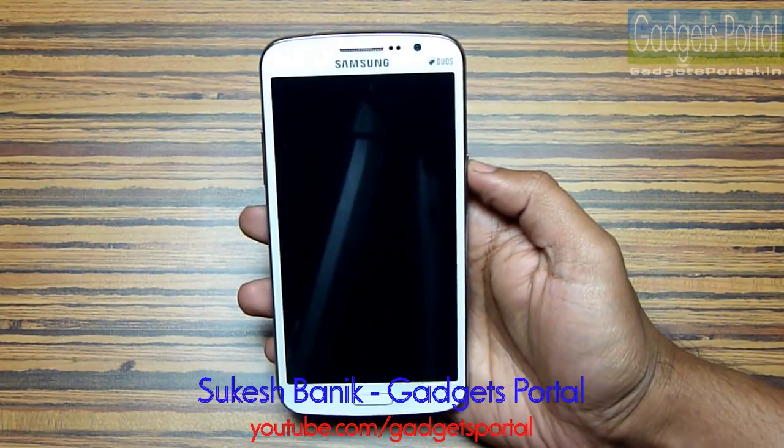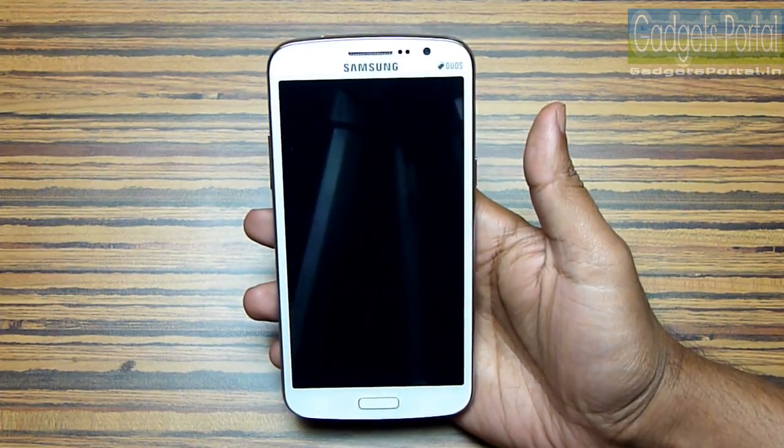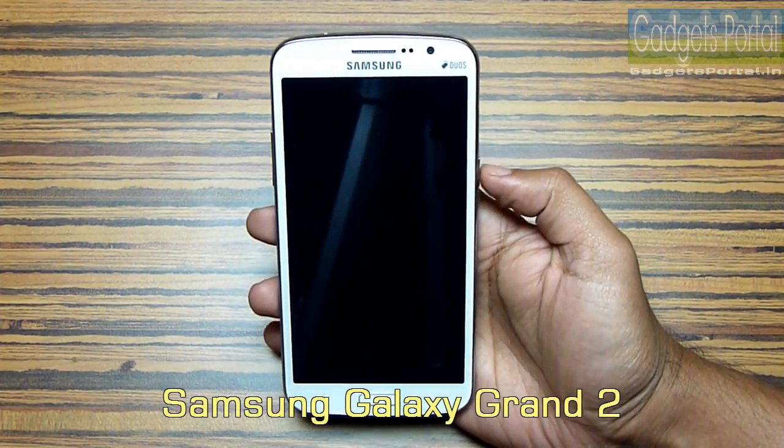Hey guys, this is Shukesh Bonik and today in this video I'm going to make a quick hardware and benchmark review on this new Samsung Galaxy Grand 2.